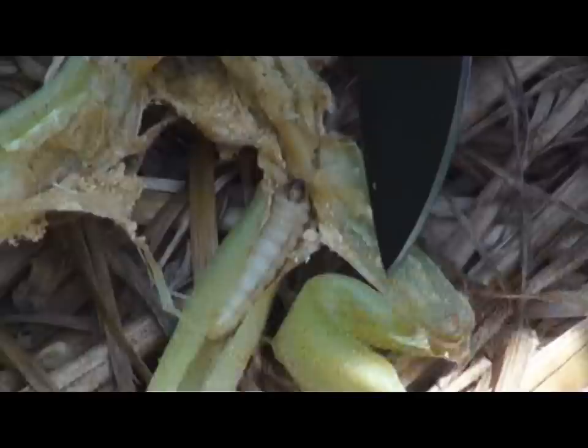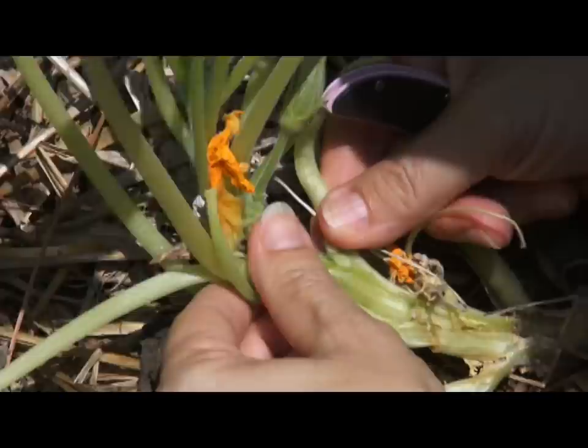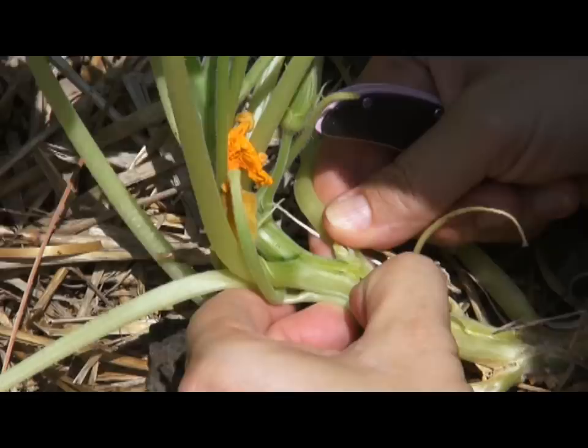One good thing you can do early on if you plant squash is go ahead and put some Sevin dust on them. A lot of times you can still save your plant if you can actually find that worm in there. After you get them out, you can squish the plant back together, put some dirt on it, and sometimes it'll regrow some roots.